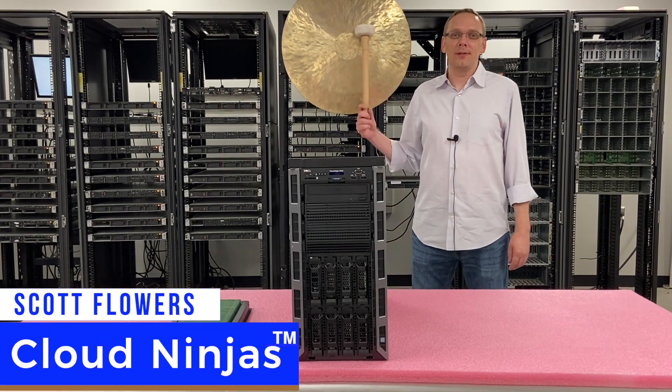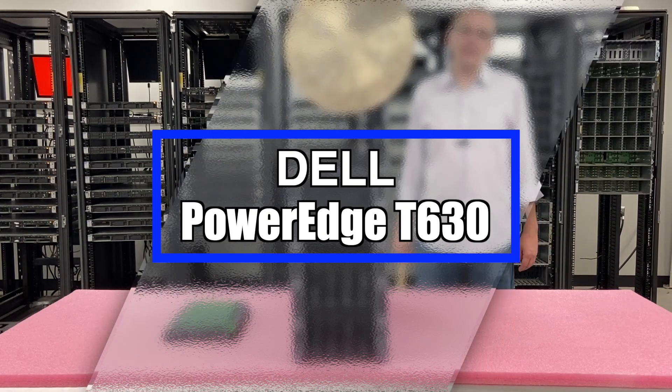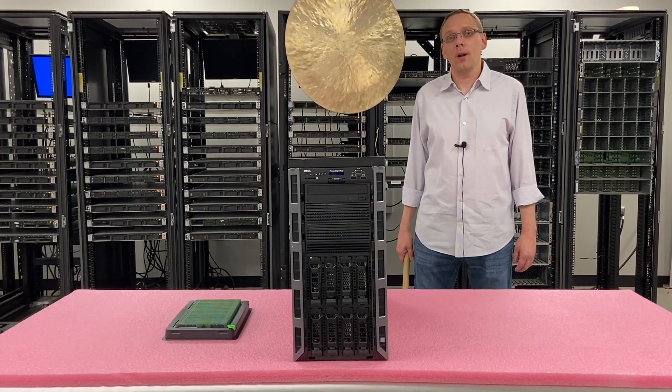Hi, I'm Scott Flowers with CloudNinjas. Today we're here to talk about Dell PowerEdge T630 workstations, and specifically we're going to go over the CPUs and RAM inside.